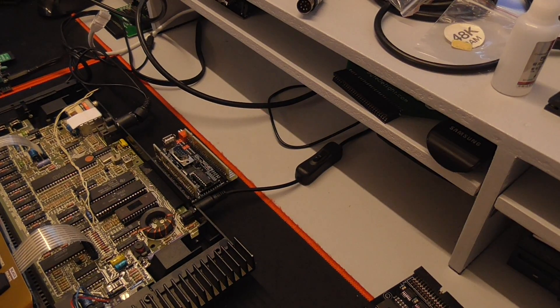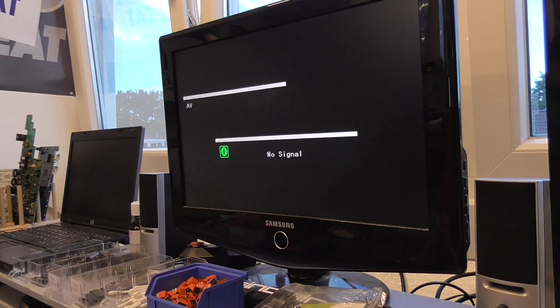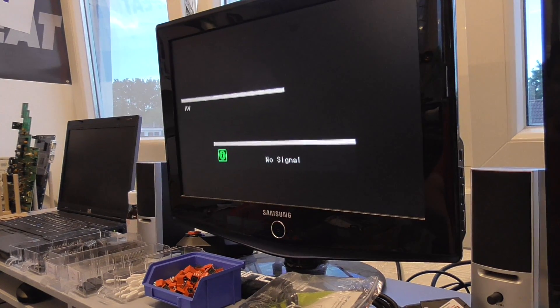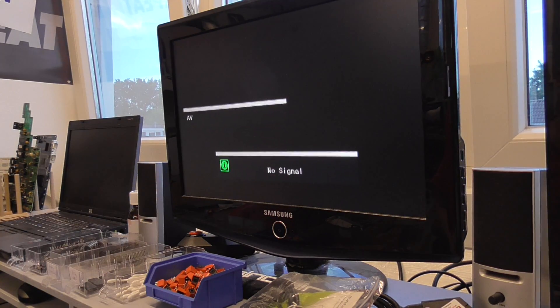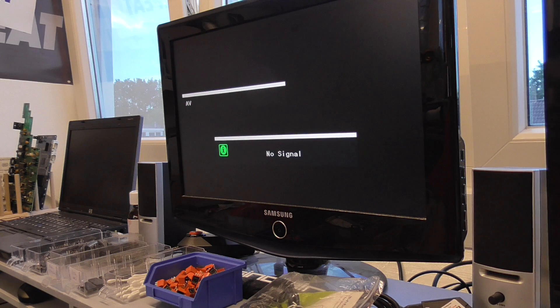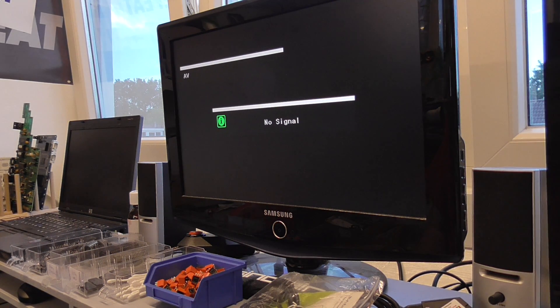I tested over 10 Toastrack boards today - 11 or 12 maybe - with the KMOS turbo interface. So the version with only the one FUPUT edge, and the XL version with 3 FUPUT edge connectors. And on all Toastracks I got the same problem.